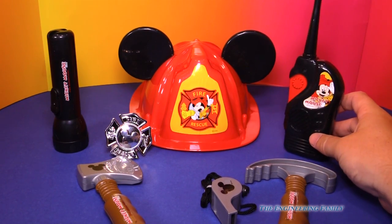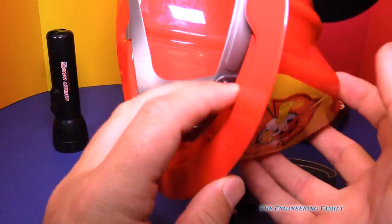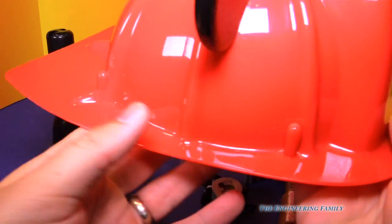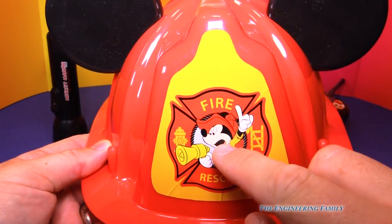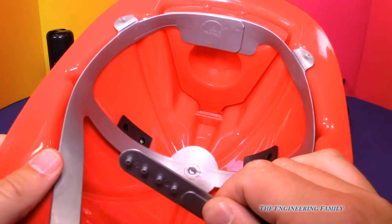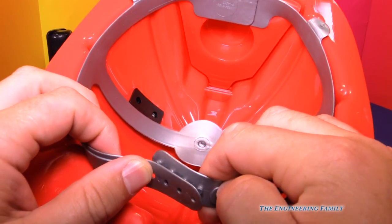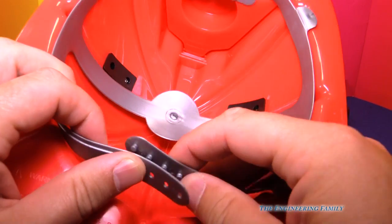And then finally, you've got the Mickey Mouse fireman's hat, which you can wear. So that's the back, and this is the front — it says 'Fire and Rescue' with a picture of Mickey Mouse. You put it on right here and you can adjust it to the size of your head, so it'll fit younger kids or older kids.